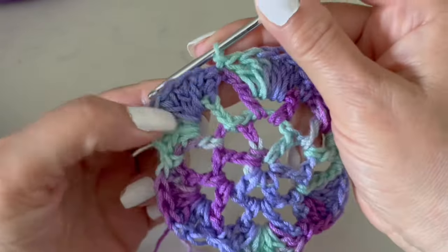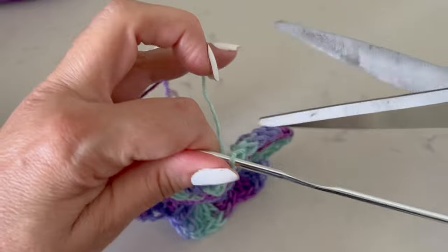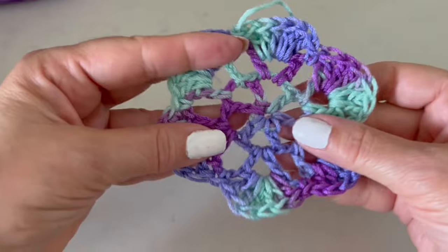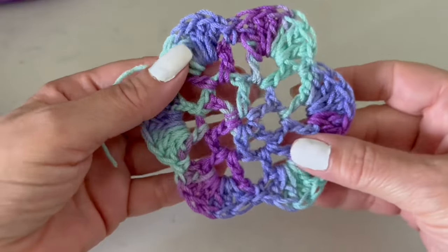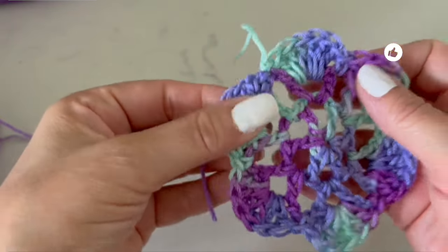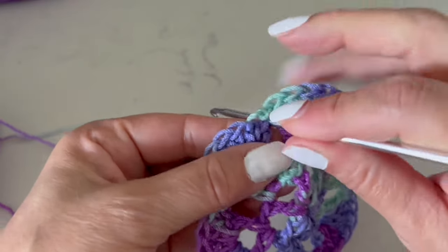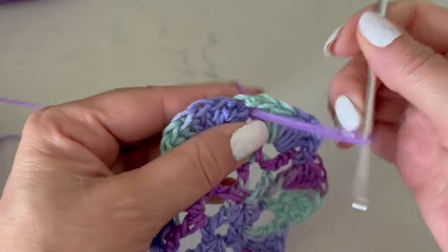Like this one we are going to make more. At the end I will tell you exactly how many I made to create this blouse. Remember that I'm making these for a large size, so take that into account — probably for a smaller size you will need fewer flowers. We are going to make more like this one, and now I will show you with the plain color — with the purple — we are going to make some rows around, and while we make these rows we are also going to join. I always like to blend the stitch with the join.